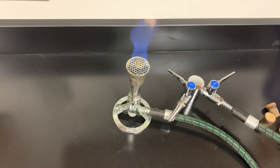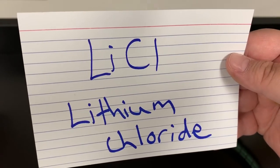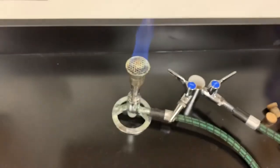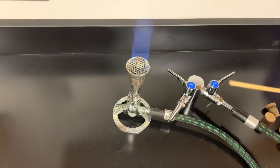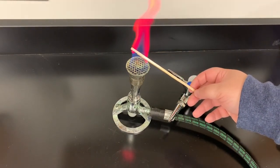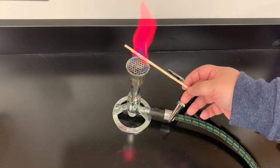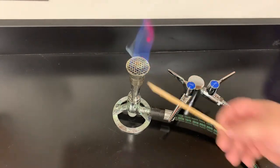Our final compound is LiCl, which is lithium chloride. Lithium gives this lovely fuchsia color — it's got a little bit of an orange, a reddish-orange color to it. And that is lithium.